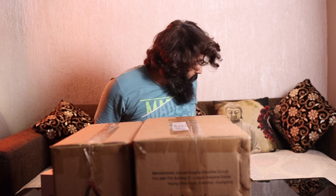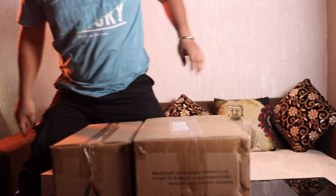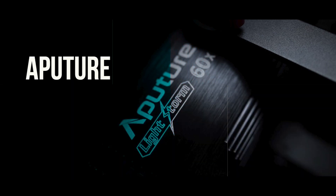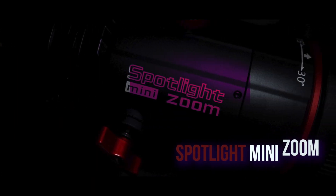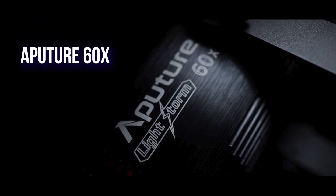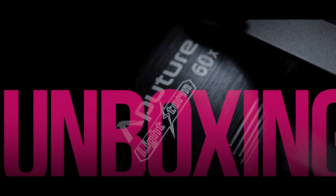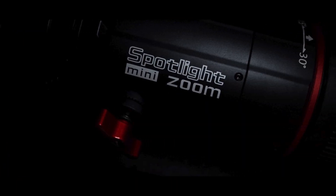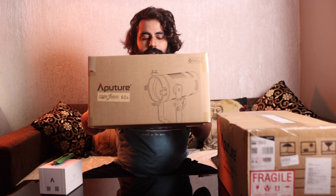So guys, let's see how we have the cutters. First of all, this is the main light 60x.